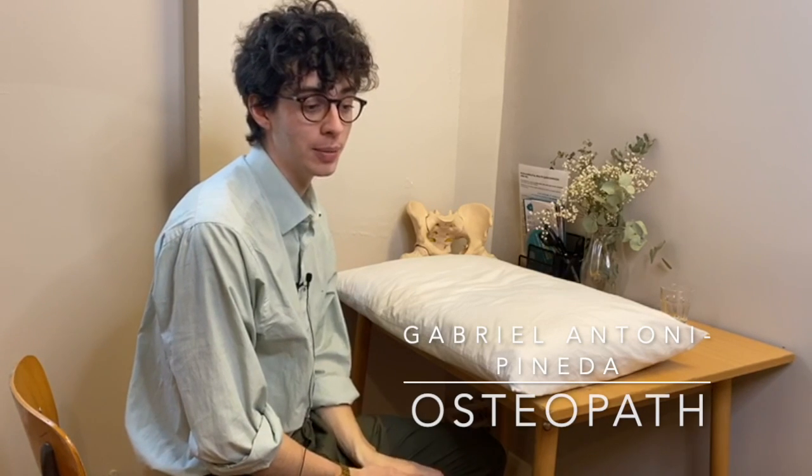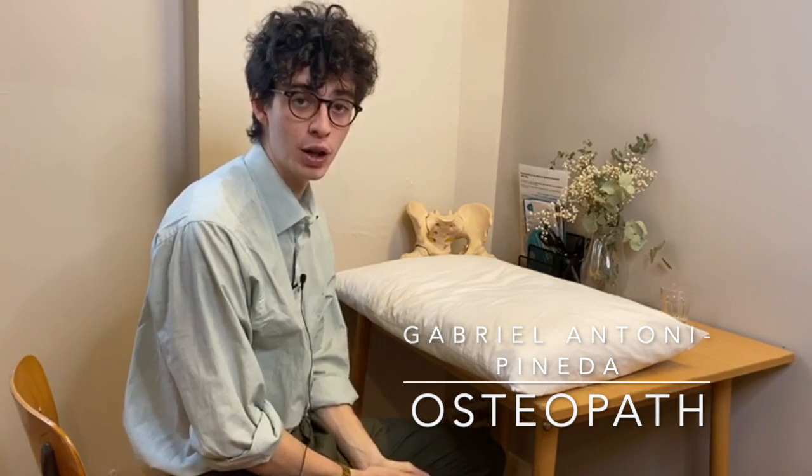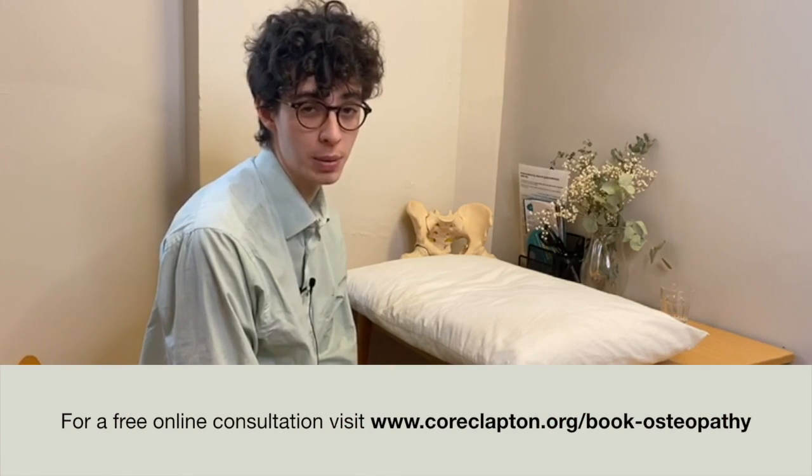I'm going to take you guys through an exercise specifically designed for low back pain. It is for people who have a lot of pain and it feels really hard to get things moving — those people who have a little bit of a stiff, achy low back and want to loosen things up a little bit.